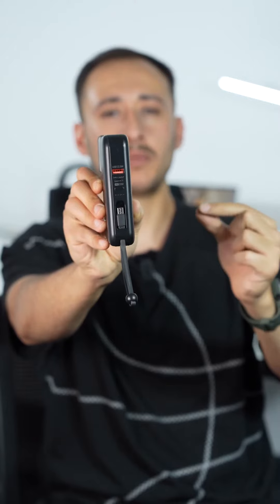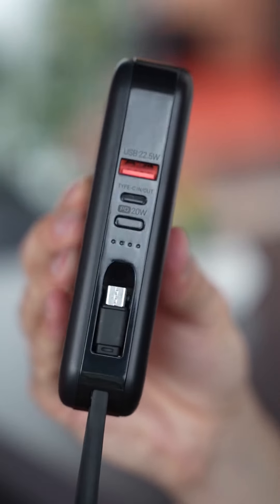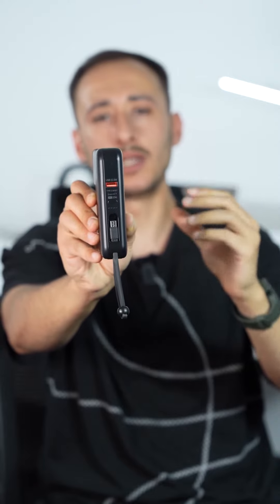There are a total of two ports on the product. One of them outputs 22.5 watts. The other is a USB-C port with PD 20W fast charging, so you can easily charge your devices as you wish thanks to these ports.